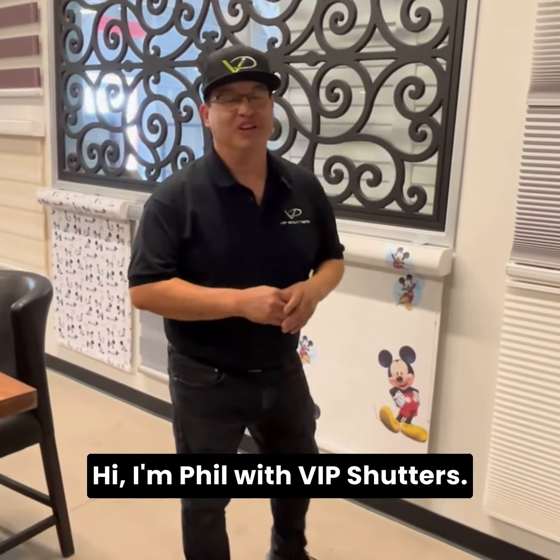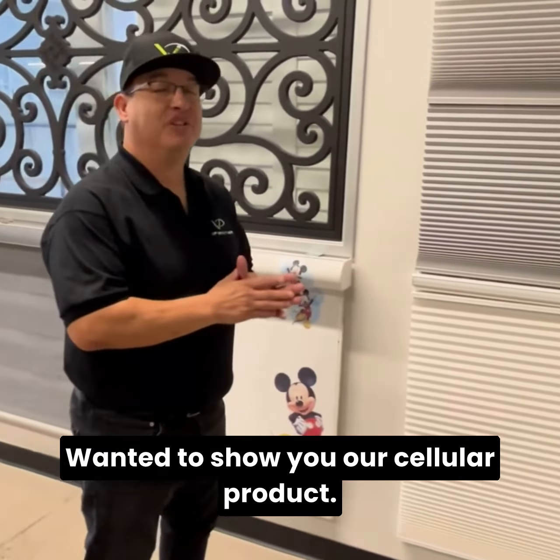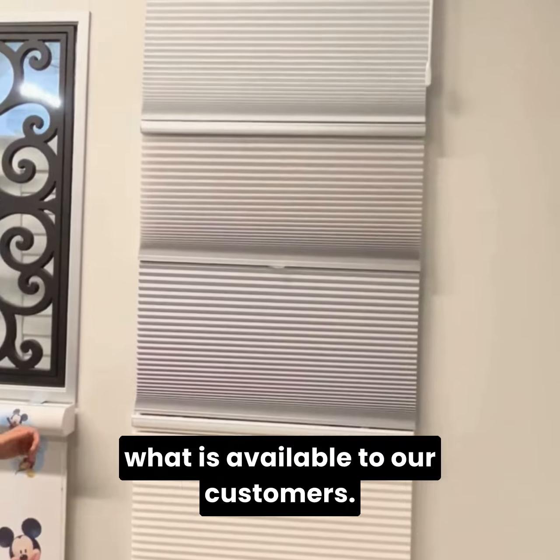Hi, I'm Phil with VIP Shutters. We're here in our showroom located in downtown Phoenix. I wanted to show you our cellular product. We actually have three different examples of what is available to our customers.